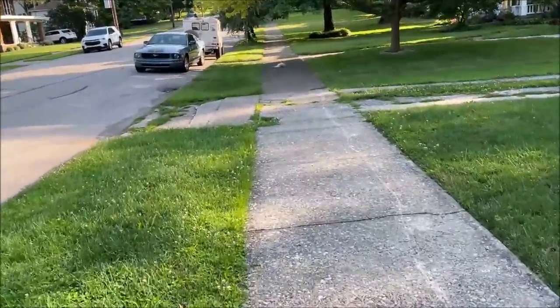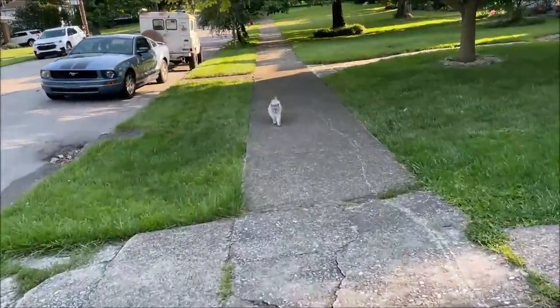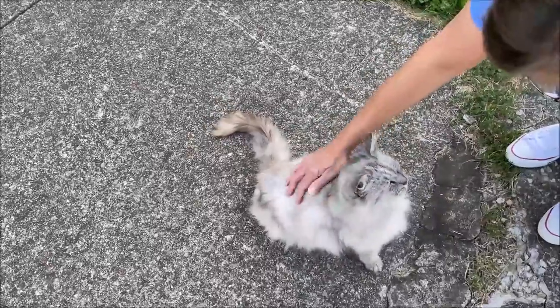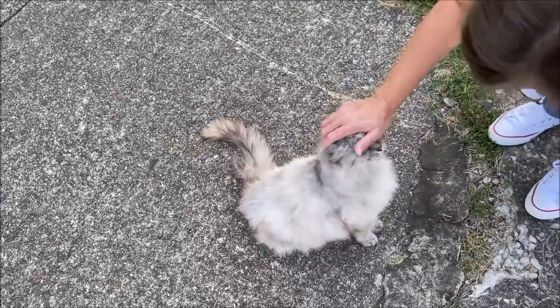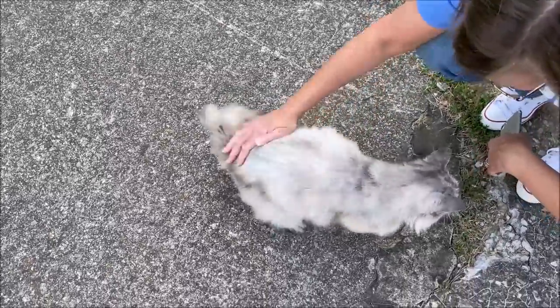Hello baby! Hi baby. Hi. Hello Angel. Hello, hello. Oh, you got a collar on you now. Yes you do.